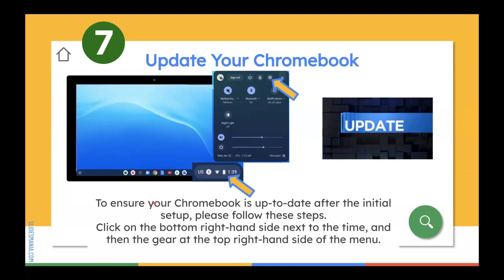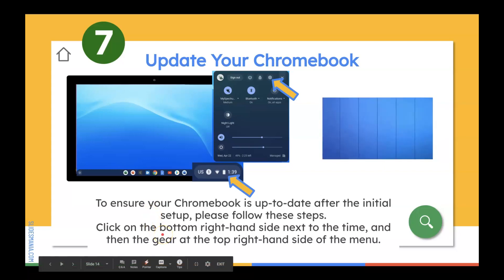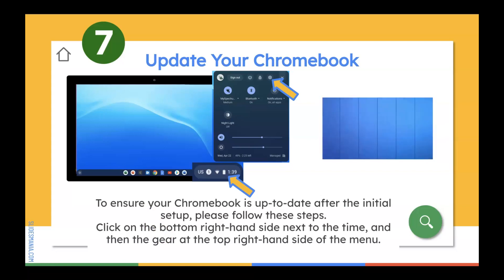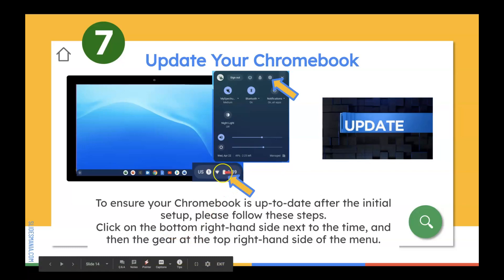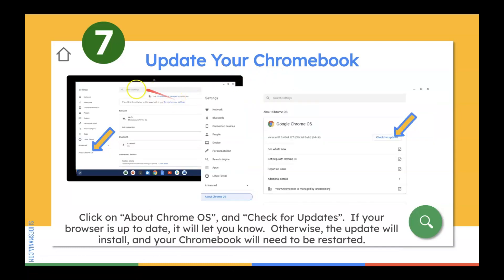Now we're ready to update our Chromebook. Why should we update our Chromebook? We want to make sure that since this is a brand new Chromebook, it is up to date after your initial setup. Click where the time is, then click on the gear icon. Once you do that, you'll get this menu. Go ahead and click on About Chrome OS, and you'll see what version of Chrome OS is installed. If you want to check for updates, click here and the system will automatically check. If it needs to be updated, it will let you know, and the update will install and your Chromebook will need to be restarted.